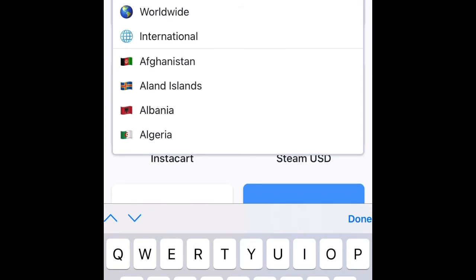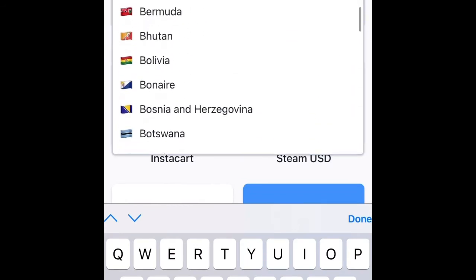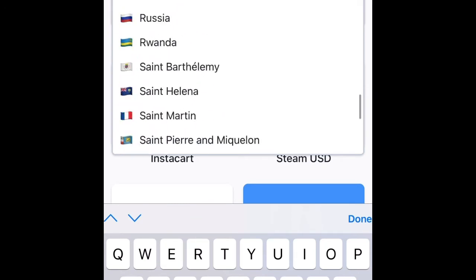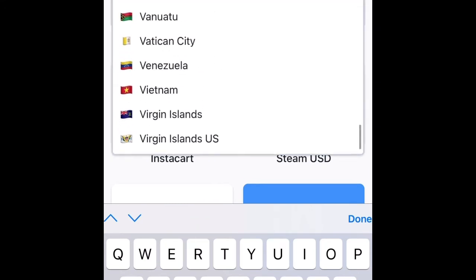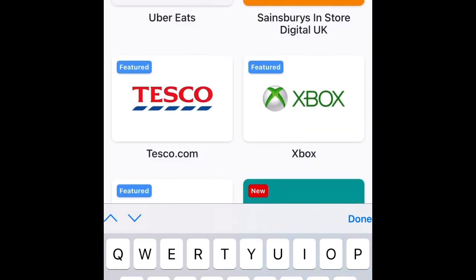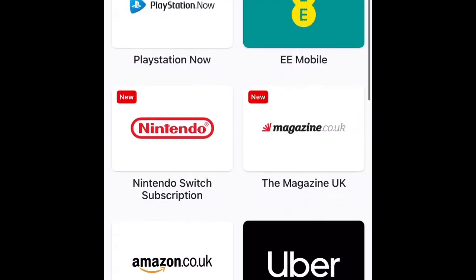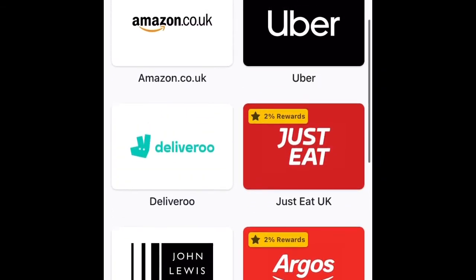Right now you want to change your country — you want to change your country to maybe the UK. You can get any gift card in the UK here.